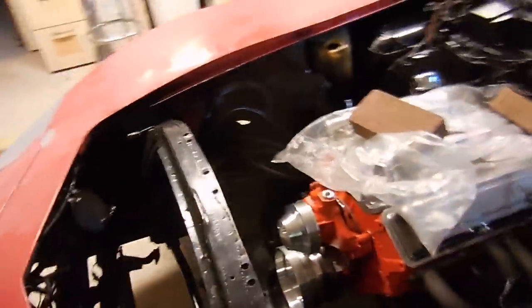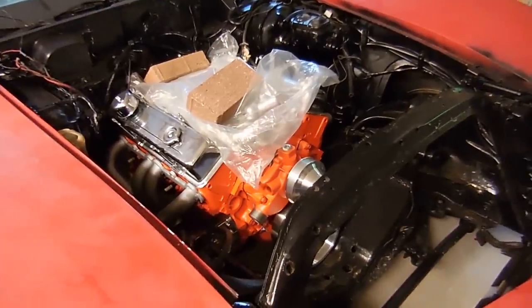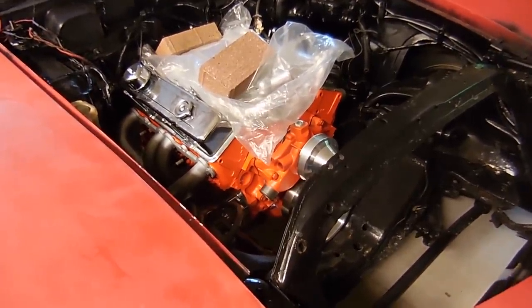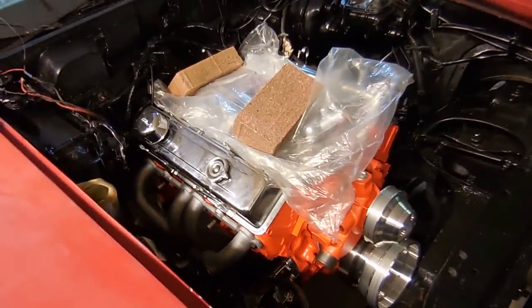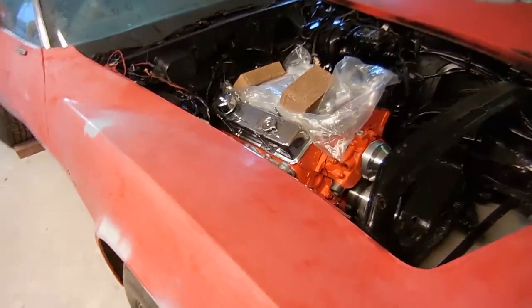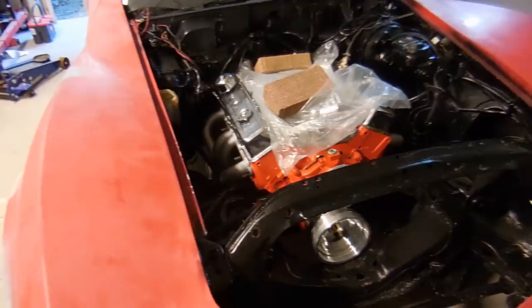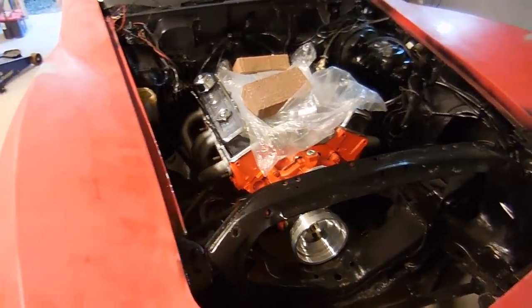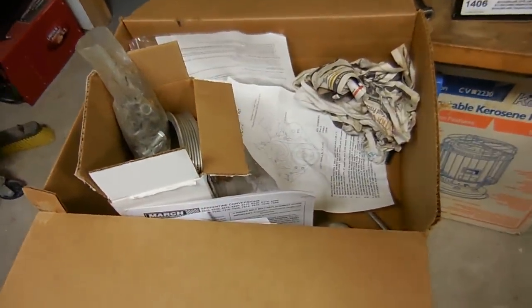Today's project, I think we're gonna focus on getting the front accessories put on. I have power steering stuff, the alternator, and all that other good stuff ready to go. We'll put that on. Little by little we'll get it done, but the goal on this one first is gonna be to get it to run and drive safely. We'll prime the oil pump and do all that kind of good stuff. Here are a lot of the goodies that came with the car.